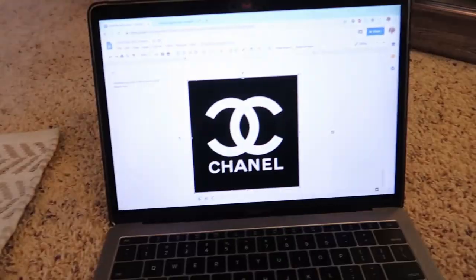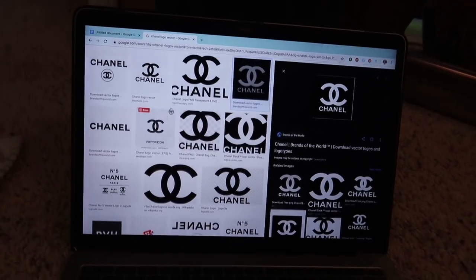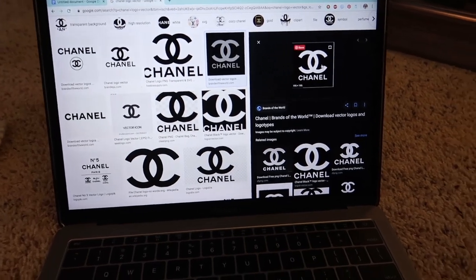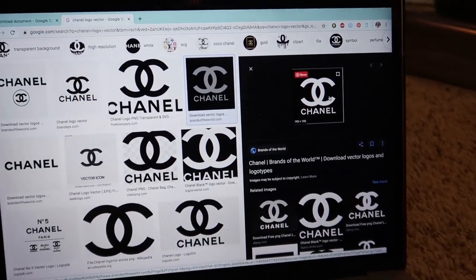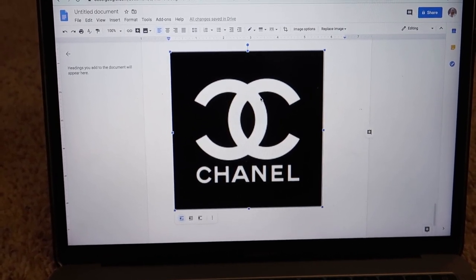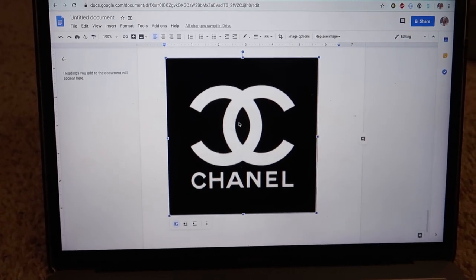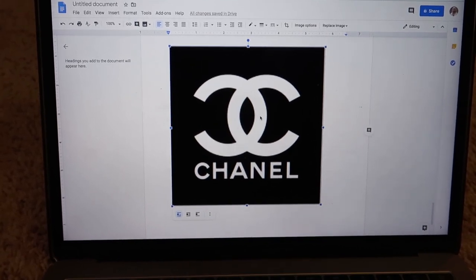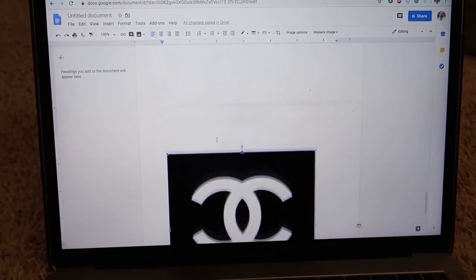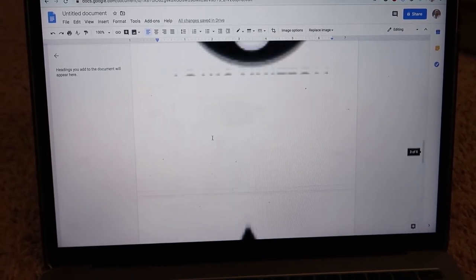I'm sitting on my floor about to get on my computer. I personally want to do DIY designer pants, so I went on to Google and literally googled 'Chanel logo vector.' You can also do Louis Vuitton, whatever designer you want. I pulled up an image and then opened a Google Doc. I think I want to do my hoodie Chanel, so I'm going to print this and cut out the white. When I place it on the jacket I'm going to use a paintbrush and paint with bleach.